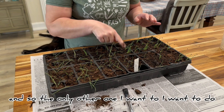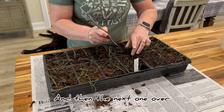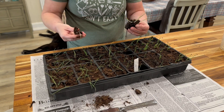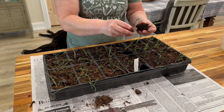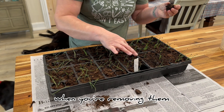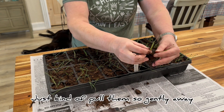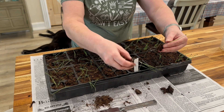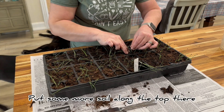The only other one I want to do that to is there's three — or I think four — in this one, and then the next one over there's a little more than there should be. These are doing really well now that they've started. You don't want to squeeze the soil a lot when you're removing them; you just want to pull so gently. See how long the roots are? You just kind of pull them so gently away — you don't squeeze the soil.